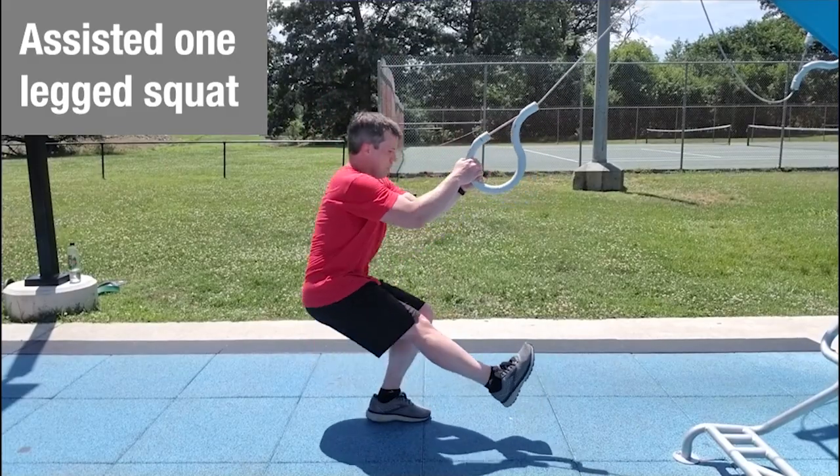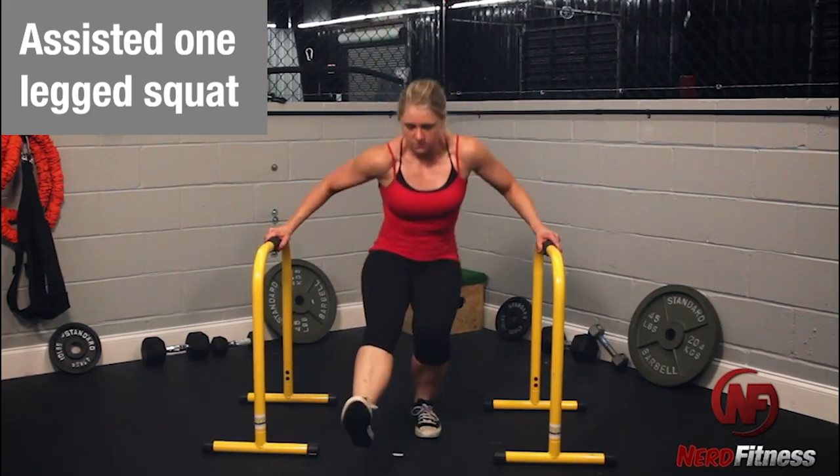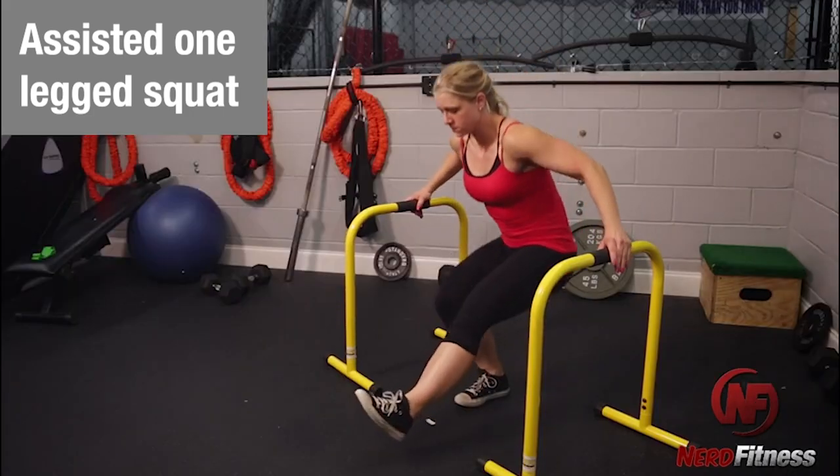Once you've improved your mobility and increased your leg strength, it's time to start working on the balance component. The first exercise is the assisted one-legged squat. There are a lot of ways to assist — rings, chairs, or a doorway. You just want to find something that allows you to put weight in your arms and helps assist you through the entire range of motion.